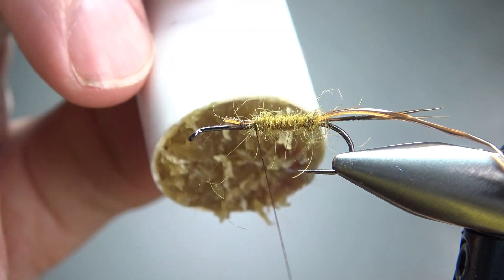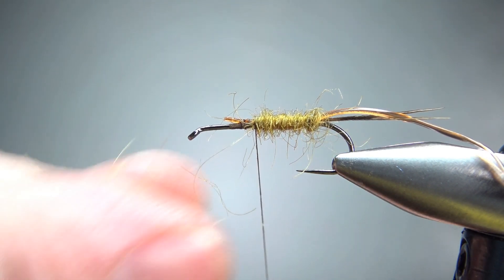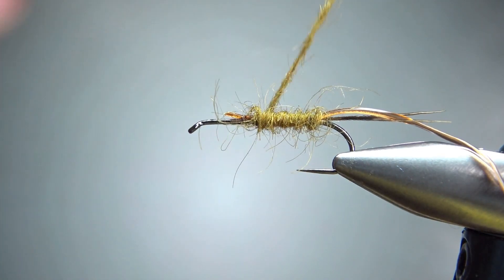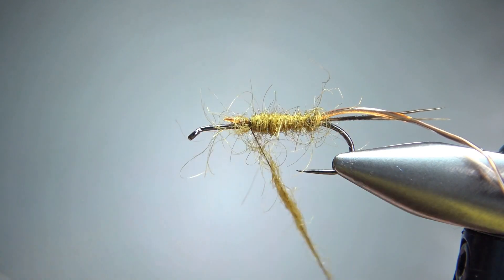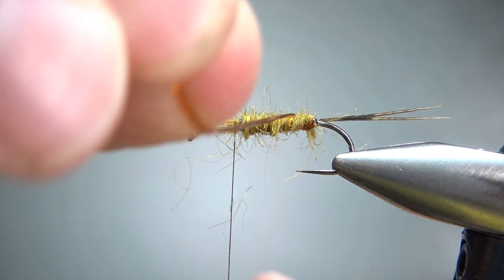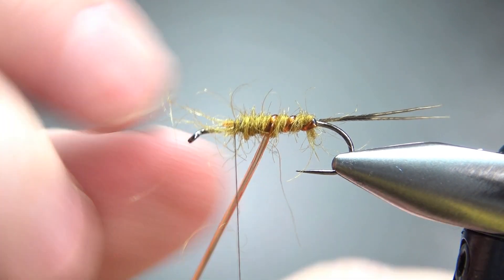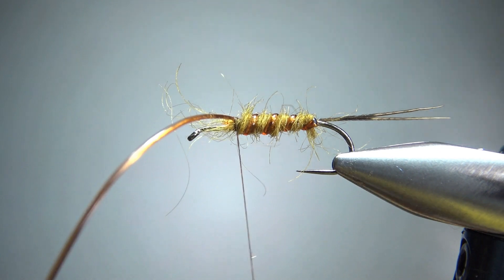I'm going to put a little bit more on there and then take it down and back up just to get a little bit thicker — not a cigar shape, but thinner toward the back and thicker toward the thorax. Let's go just a little bit thicker up here on the thorax. It's pretty buggy and fuzzy. Now let's wrap this rib. I cut it in with the round side toward the hook so that when I'm wrapping it, you'll see the D side — the round side up — and I think that will look just a little bit better. Three or four wraps, then catch this vinyl rib off right here with two or three tight turns before we snip this.